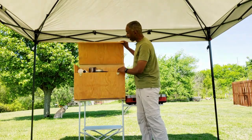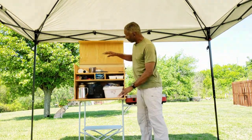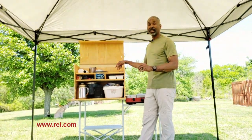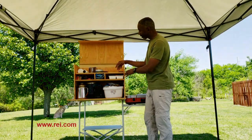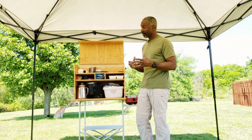This is a box that I constructed. The plans for this box are on the REI website, so if you go to REI.com and look at some of the plans they have, you can actually find this. I did make some small modifications to the plans to fit my needs.